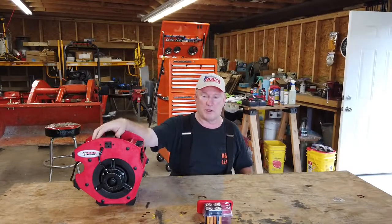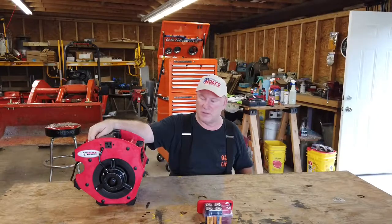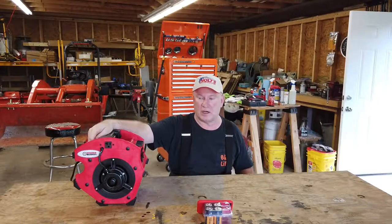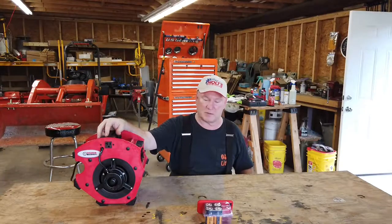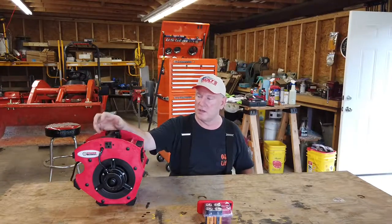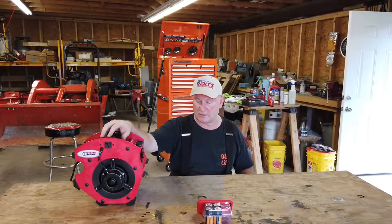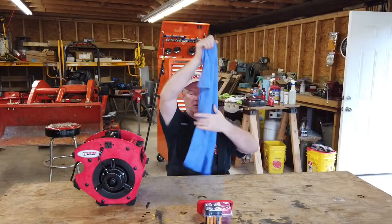Where this would really come in handy is if you were in a room that you had painted and you want to draw the humidity out of the room so that the paint can dry a little faster — maybe even in drywall applications. This looks like a fan that would be used in construction, but I thought I'd give it a try here in the shop. I can set it up on a bench and have air blow towards me to help cool me off.